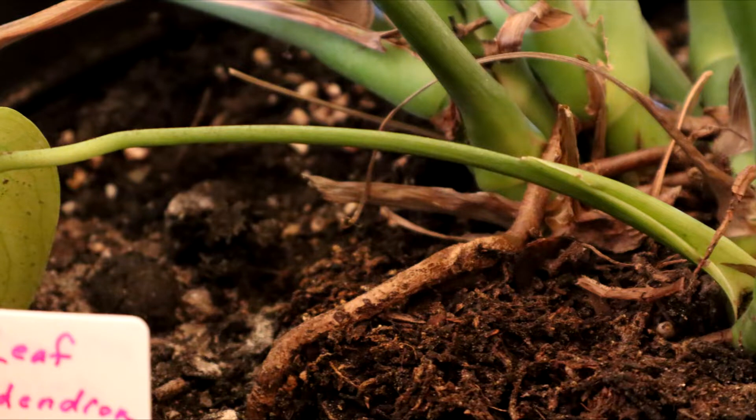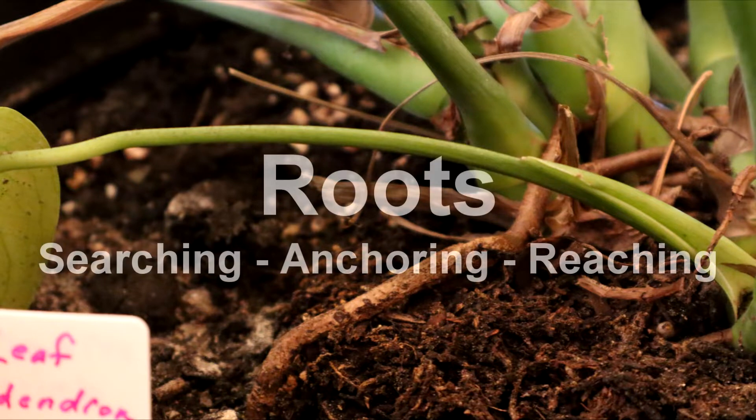Hi, it's Kim and welcome to the channel today. I want to talk about some roots. They search, they anchor, they reach, and I have quite a few plants around.